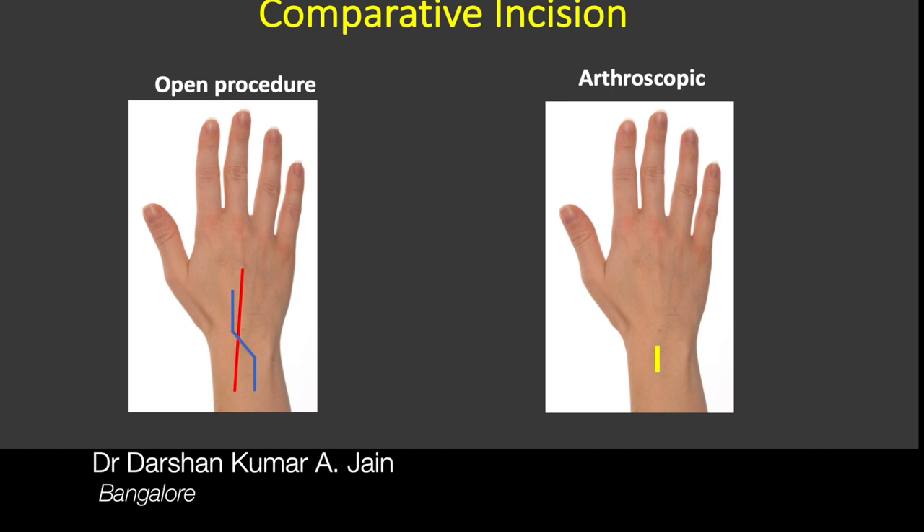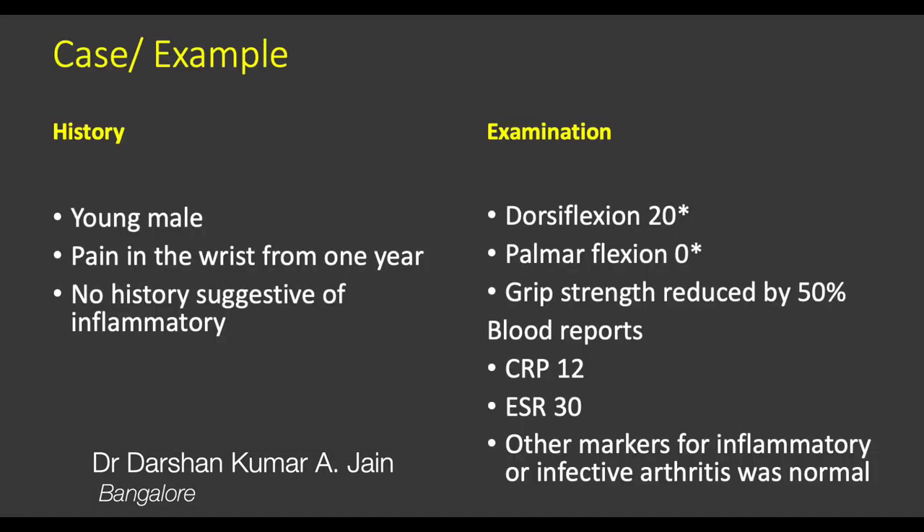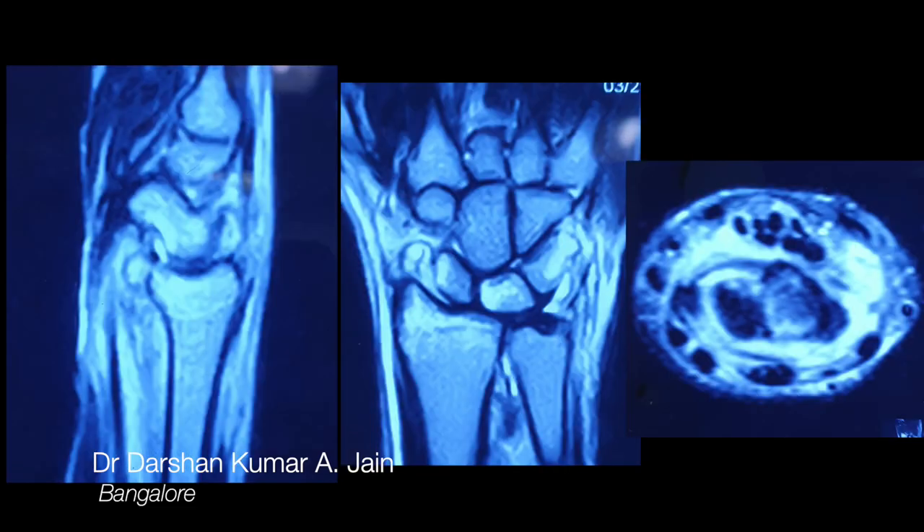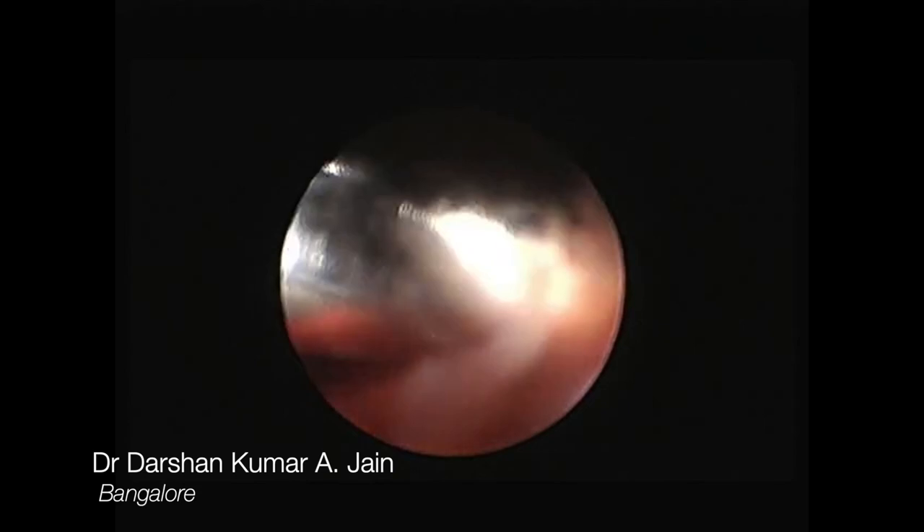This is an image representing the minimal scar. Here is an example of a young male with pain in the wrist; his x-ray showed radiocarpal arthritis and the cause was not known. The MRI showed a lot of synovitis and extensive damage of the radiocarpal joint alone.